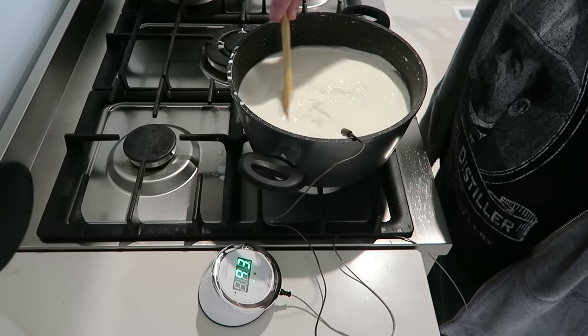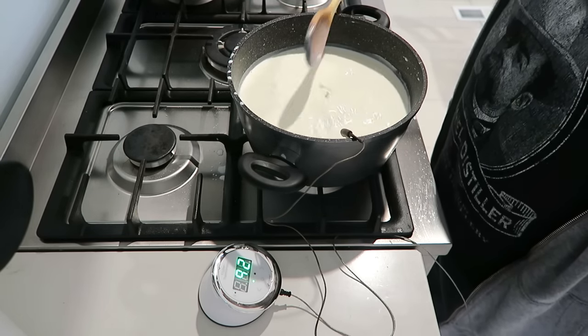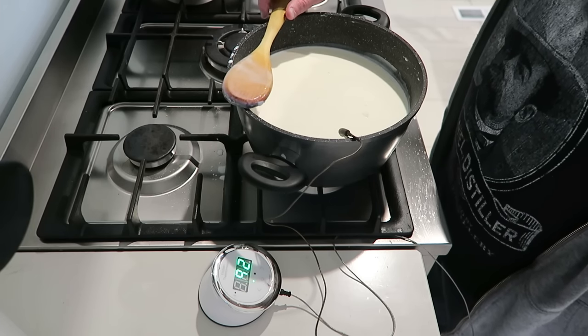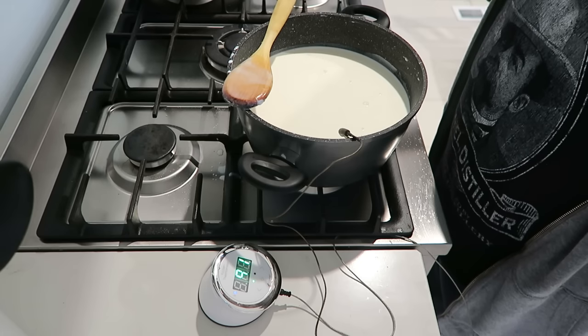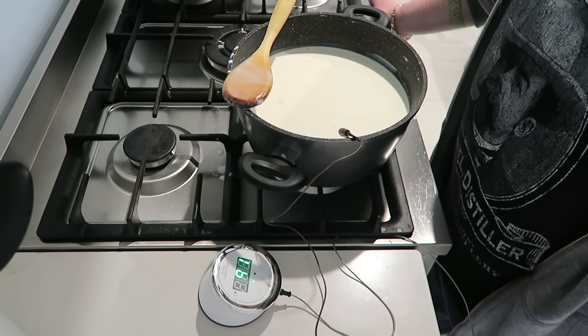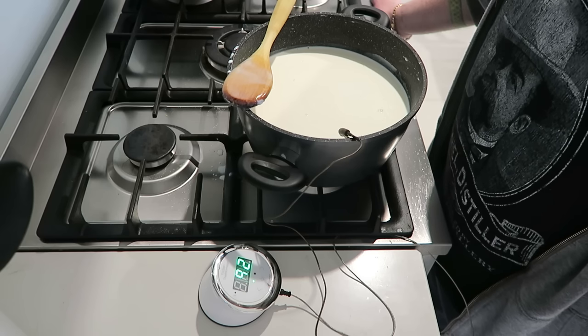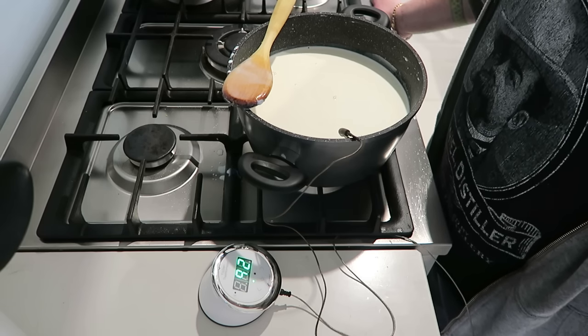So as you can see, it's nearly at temp — it's at 92, 93 degrees. Now just leave it on a low, low heat until it reaches, you want it about blood level or lukewarm. Now if you make it any hotter or you go too quick, you'll kill the rennet, which means it won't turn into curd like you want.